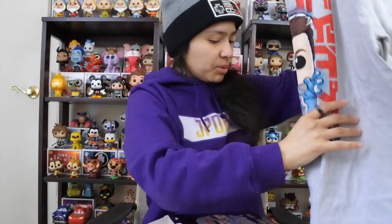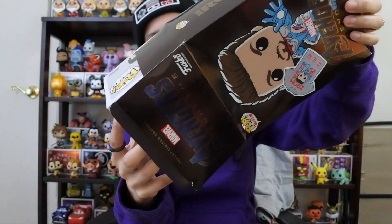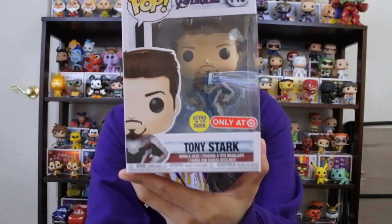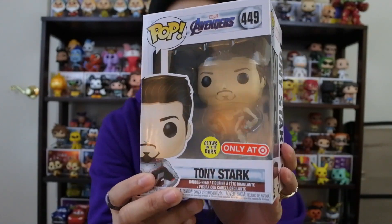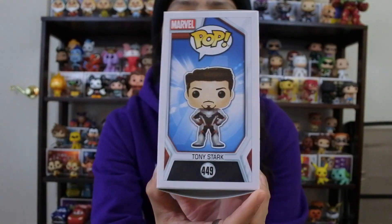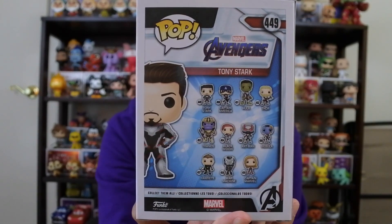We need a small or a large, so let's set this aside. Now the pop that comes in the box — does that make sense? It glows in the dark, only at Target, Target exclusive. There it is — Tony Stark. It's funny how this pop doesn't have the pose he does on the t-shirt; I think that would have been really cool if they gave him a little action stance. The Endgame box art reminds me a little bit of Civil War, but really cool nonetheless.